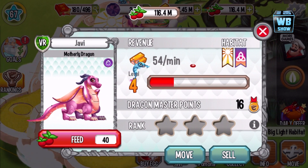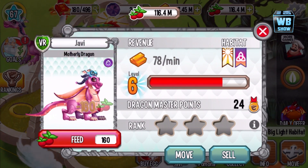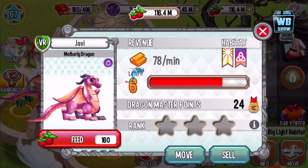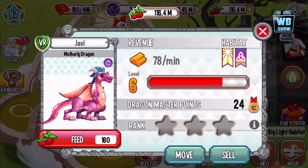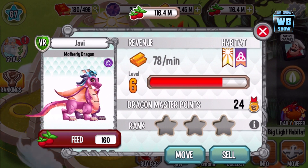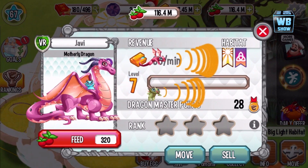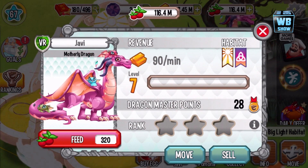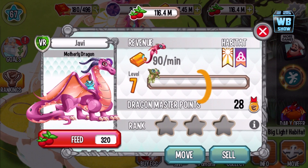I wonder what the baby is going to turn into — might be green, might be red... no, I'm guessing yellow. Let's see if I'm right. Oh wow — nope, I lost terribly! So there are three dragons. The blue dragon keeps looking at us.